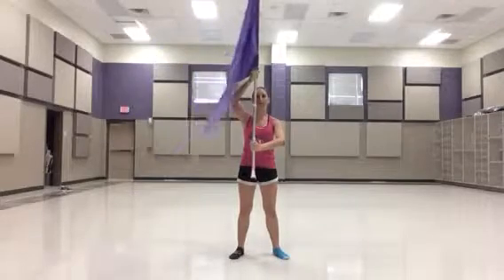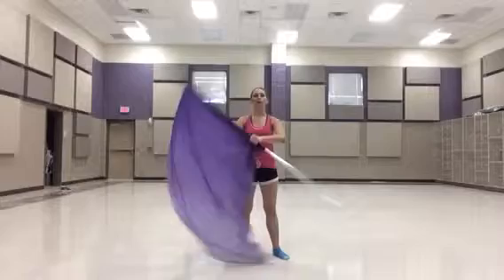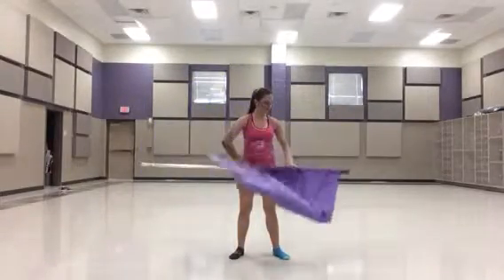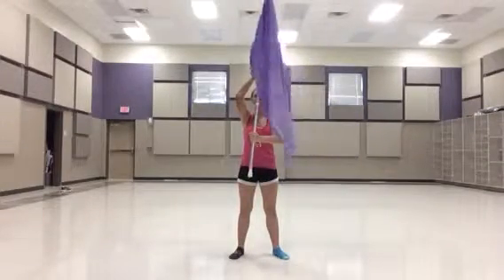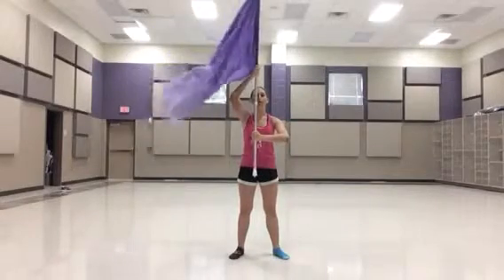Go up. Demi right shoulder for drop spins: 1, 2, up. 3, 4, down. 5, 6, up. 7, 8. Grab halfway in the silk. 1, 2. Grab at the second cheater. 3, 4. Go down flat. 5, 6. Back up on 7, 8.